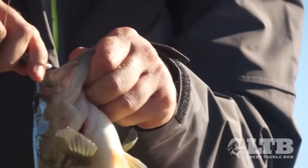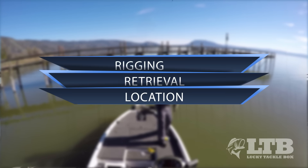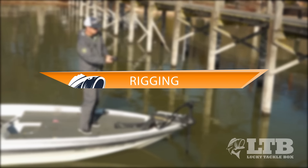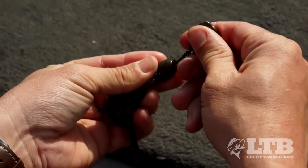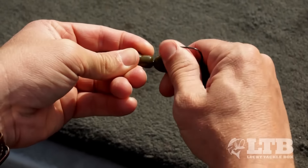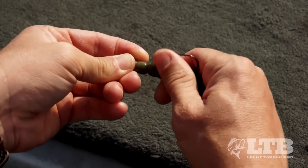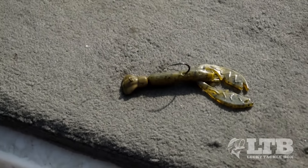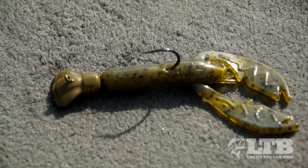Let's break this down: rigging, retrieval, and location. Rigging this thing is pretty simple - basically you slide on whatever creature bait you want to use with it and slide it up to that little corkscrew. Then you screw that bait all the way until it's flush with the head, which is really going to keep that bait locked on there.